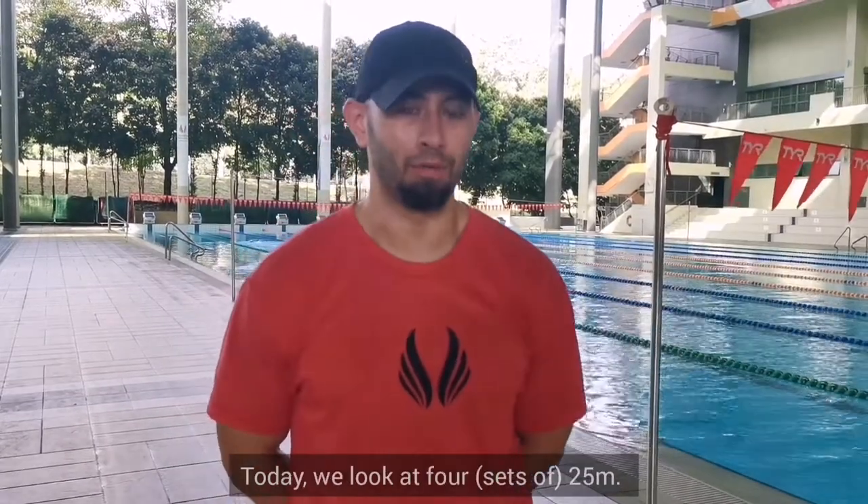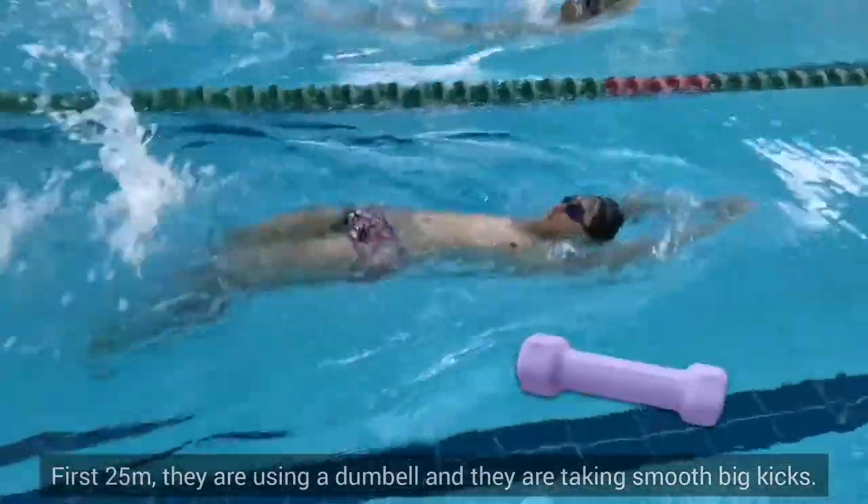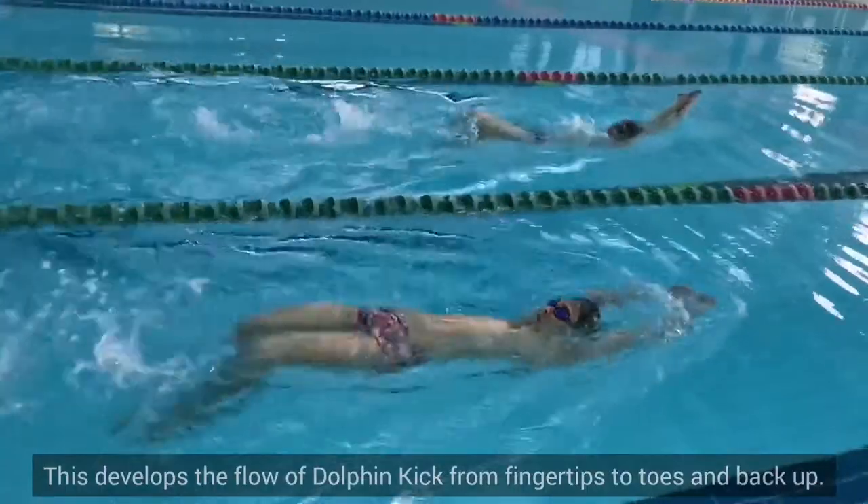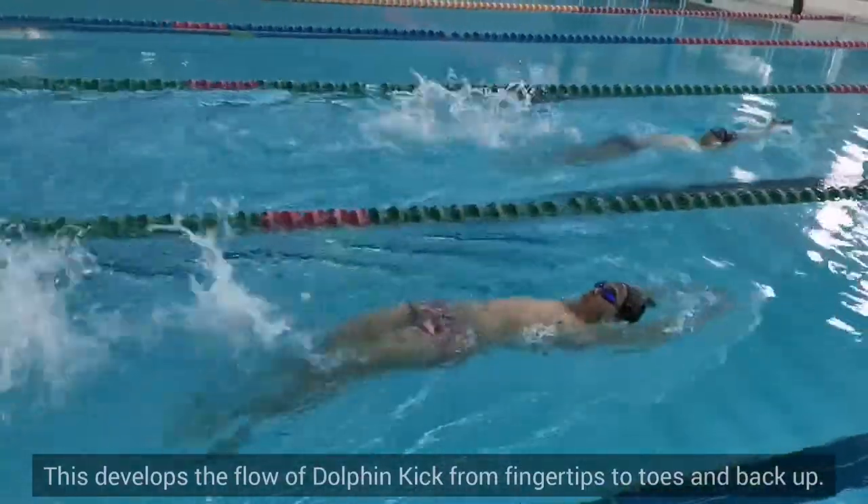Today we looked at four 25s. First 25, they're using a dumbbell and they're taking smooth, big kicks. This develops the flow of the dolphin kick from fingertips to toes and back up.